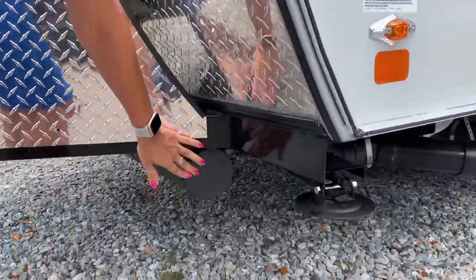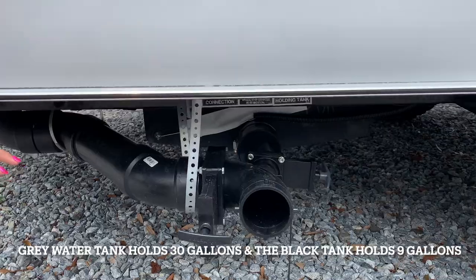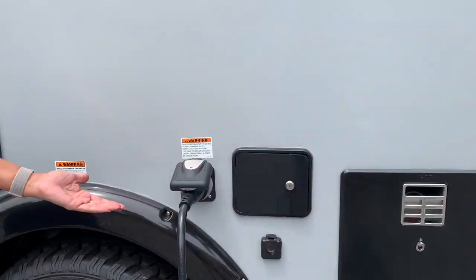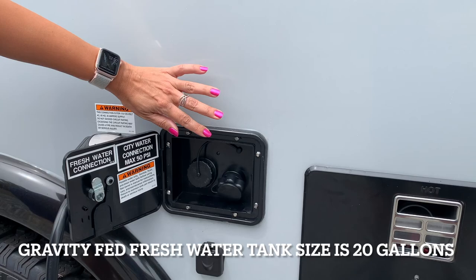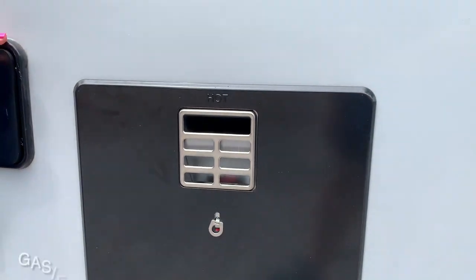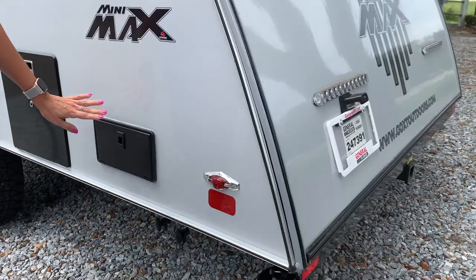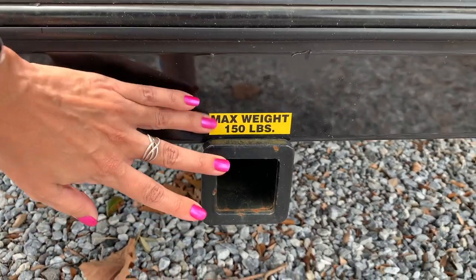This is where your sewer hose goes. This is one of four levelers. This would be your sewer connection — gray and black. Check out how aggressive this tire is. Your 30 amp connection right here. Fresh water connection and city water connection. Cable. Water heater. Outdoor shower. Tow hitch for up to 150 pounds.